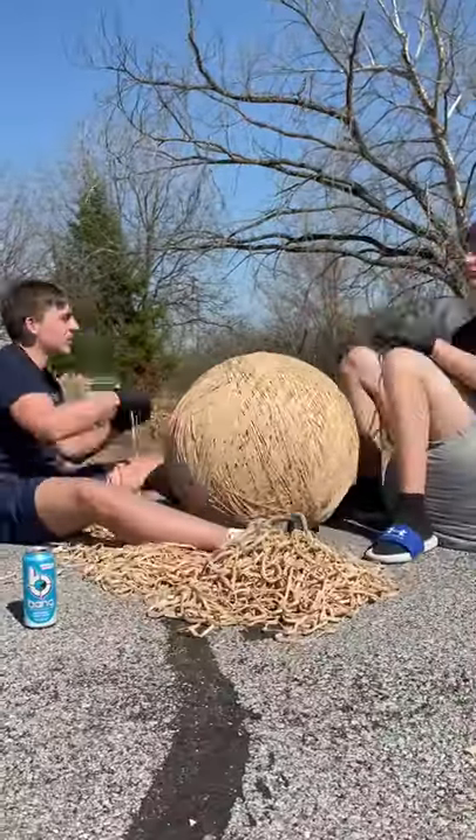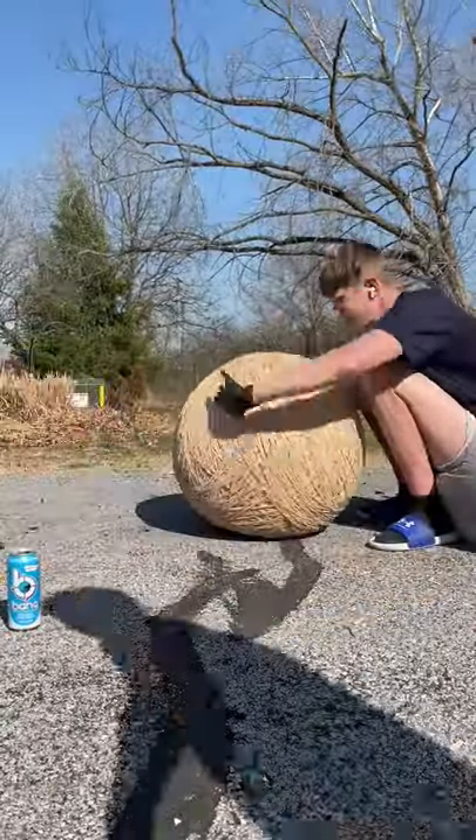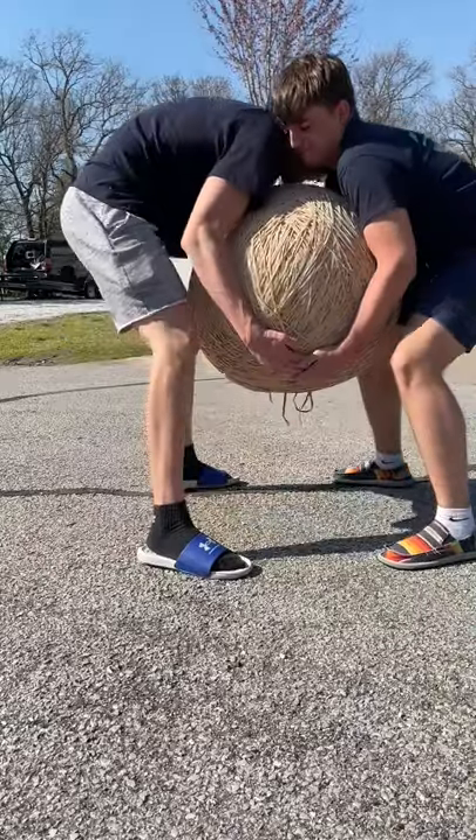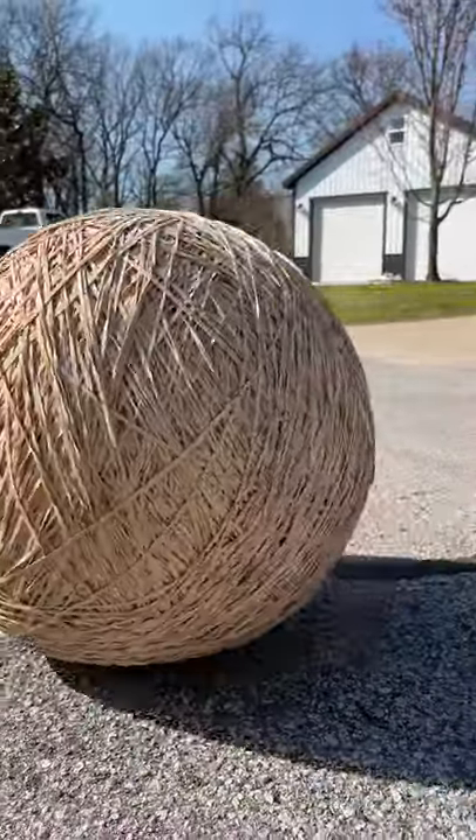We got tired and took a break, then came back and finished off the entire pile until there were no bands left. Put it on the scale and it weighed in at almost 240 pounds — it takes two people to pick it up. Now I'm wondering if I should keep adding bands to it.